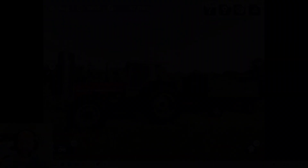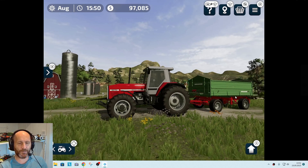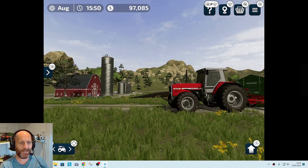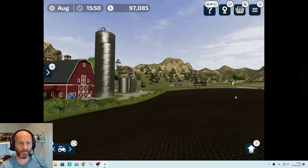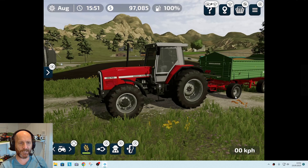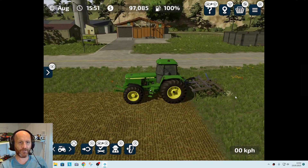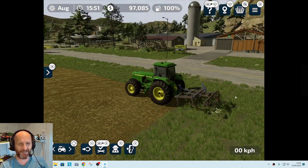I finally got some sound here. As you can see, I'm using the controller to move around and it's so much easier. Even holding down R2 I can run. Switching between vehicles is just left and right on the D-pad — super easy. I can zoom in and out. This is so much better than using the iPad touchscreen.